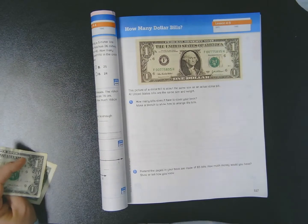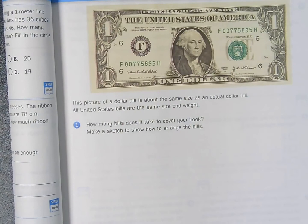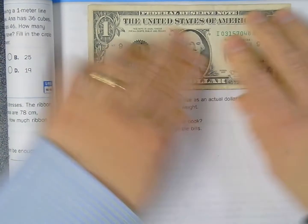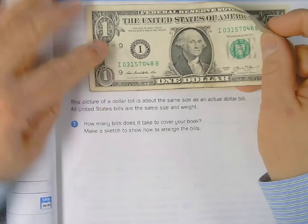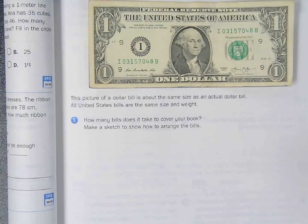If you read the text on page 117, 'How Many Dollar Bills?' — it says this picture of a dollar bill is about the same size as an actual dollar bill. All United States bills are the same size and weight. That statement is true, because I have a real dollar bill from my wallet, and lining it up with the picture, it is approximately the same size — maybe off by a fraction of a millimeter. So the question asks: how many bills does it take to cover your book?